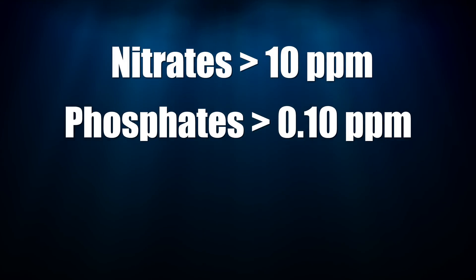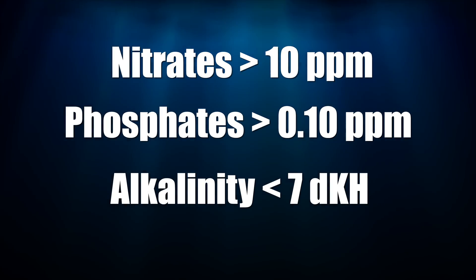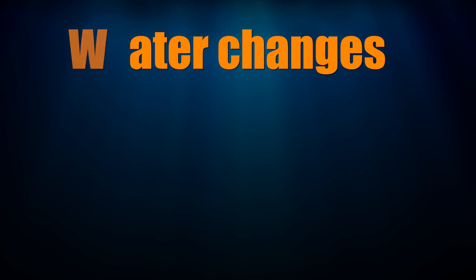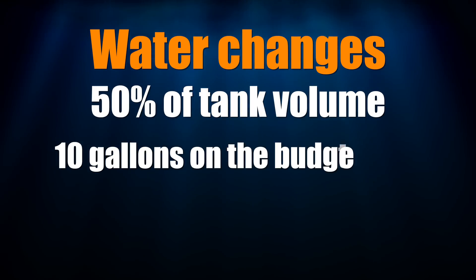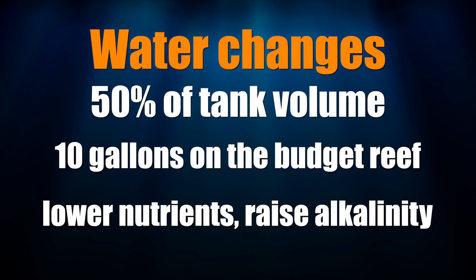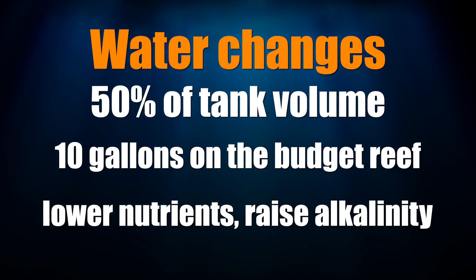When your phosphate and nitrate levels are too high and your alkalinity levels are below 7 dKH, it's time for a water change. But there's a catch — you don't want to do a water change with any salt. You want to do a water change with a salt that's formulated for a reef tank. Reef tank salts have higher levels of alkalinity and other elements that your corals need to grow. If you followed my advice from the budget build series to use the Fritz RPM salt, then you've been using a reef tank salt this whole time. To make the water change worth your time, do a 50% or 10 gallon water change on your budget soft coral tank. A 10 gallon water change will lower the phosphate and nitrate levels and raise your alkalinity levels to bring your tank's parameters back within the safe range.